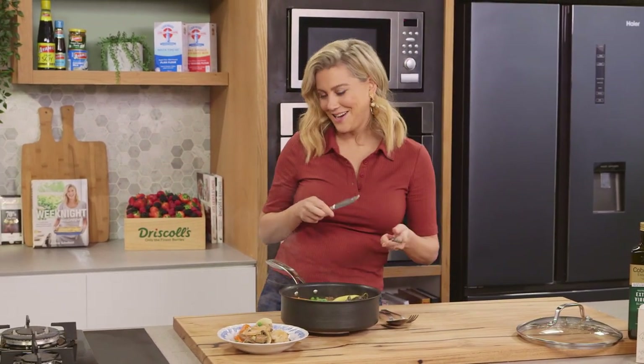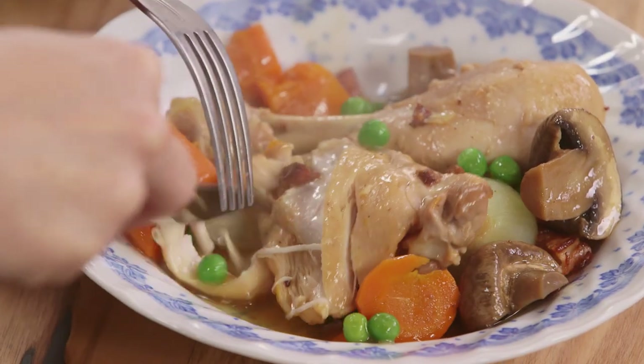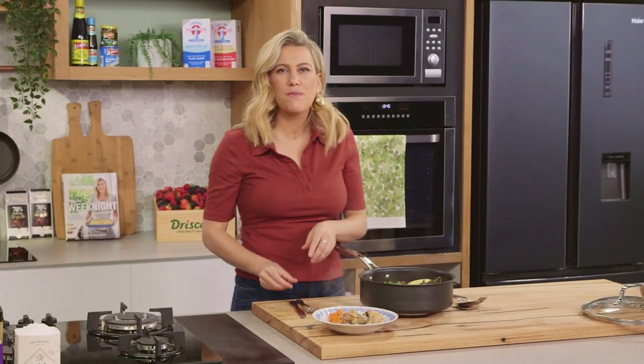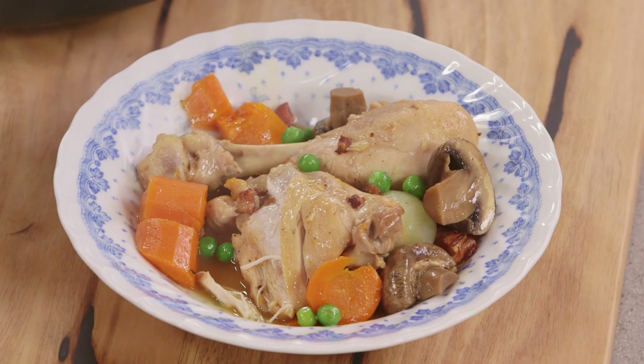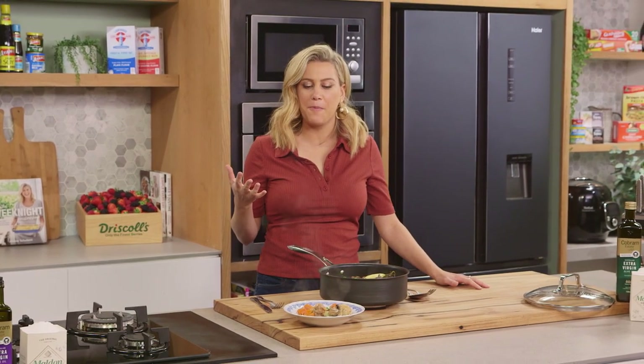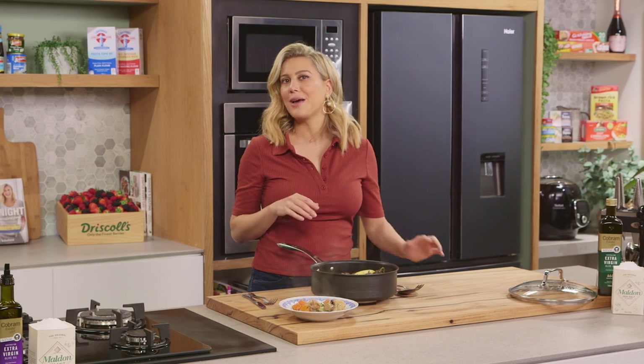I have to have a taste — a little chicken, look how tender it is. Some of that sweet onion. A classic French dish, usually done at the beginning of spring to celebrate all the new vegetables coming out. It is absolutely delicious, and you can see how simple it is to do. And it's going to feed the whole family.